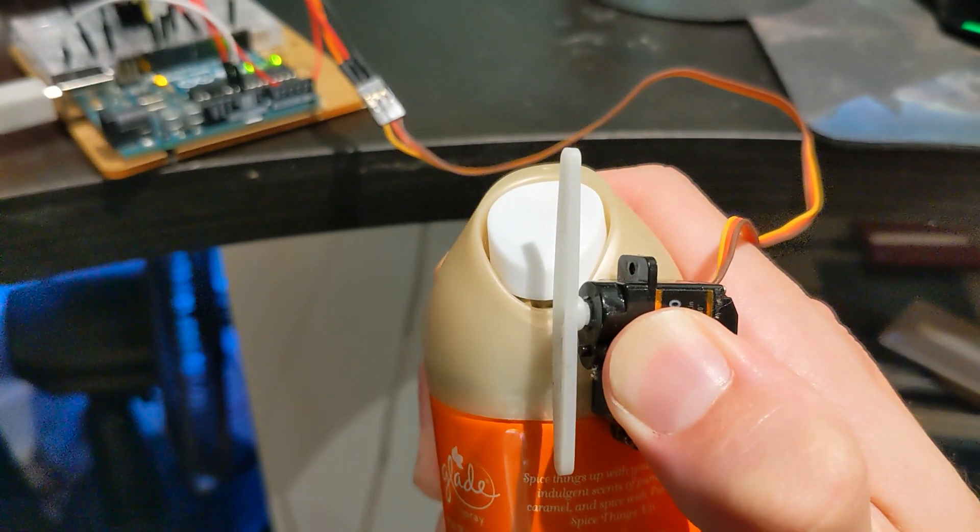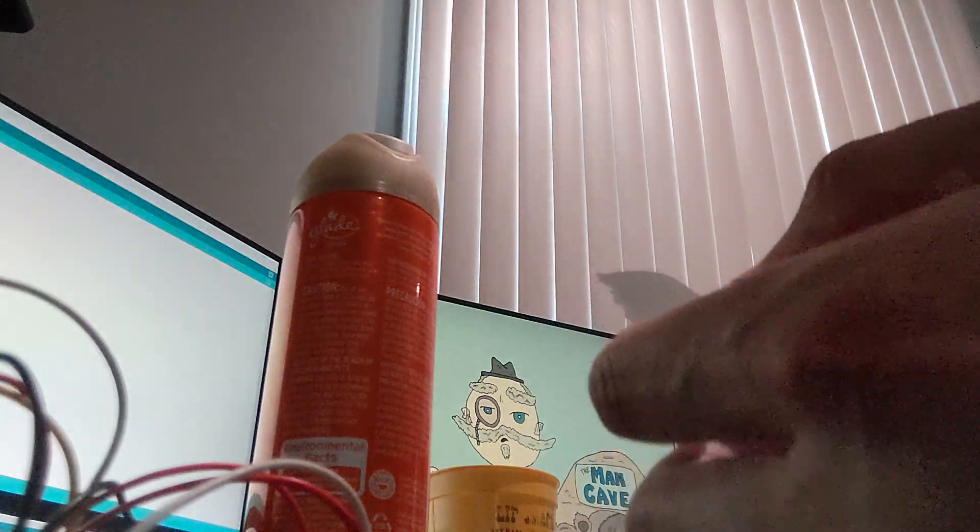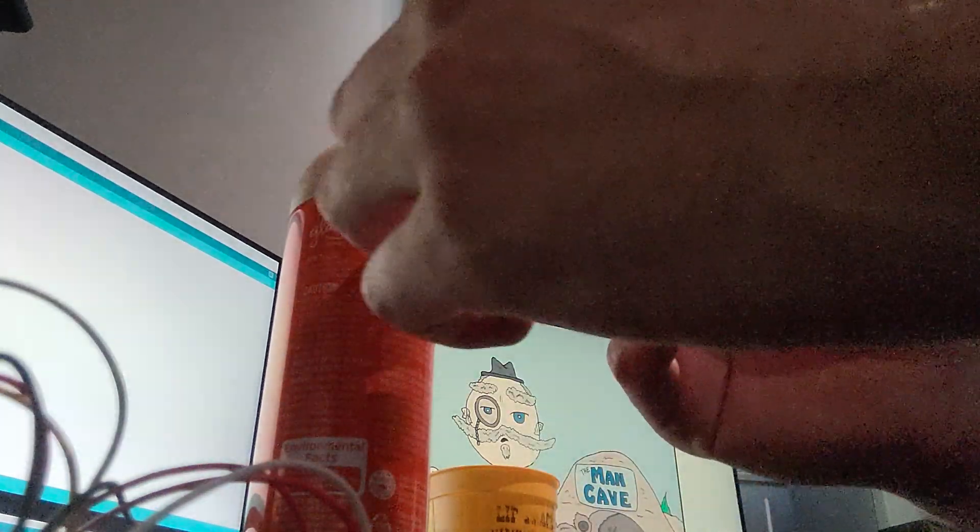Let's try it and see how this works. It seems like the servo is struggling to actually press the button, so just like the Poison Ivy gloves, I'm going to try to get it just before it's pressed.